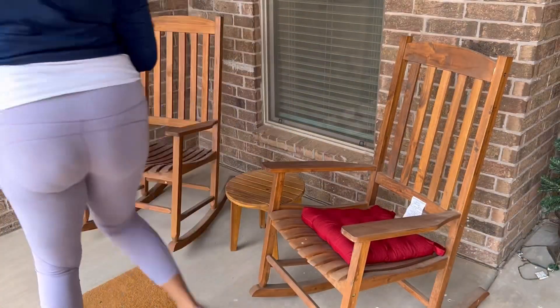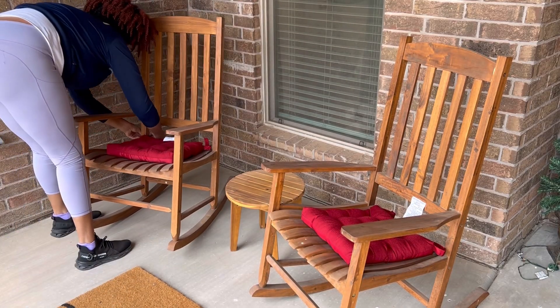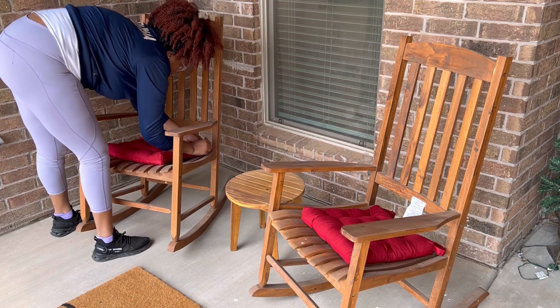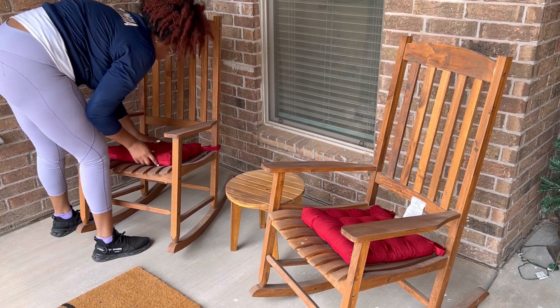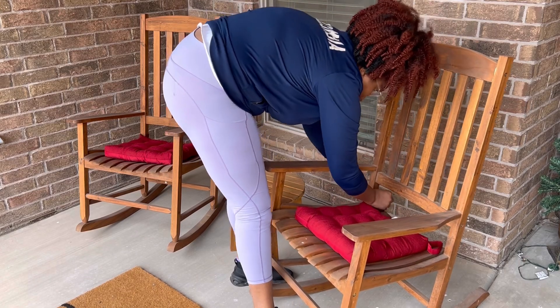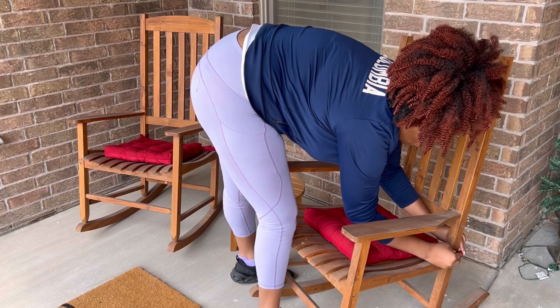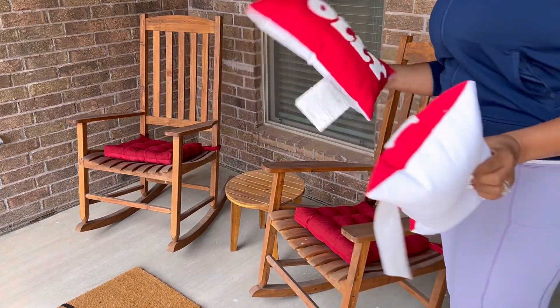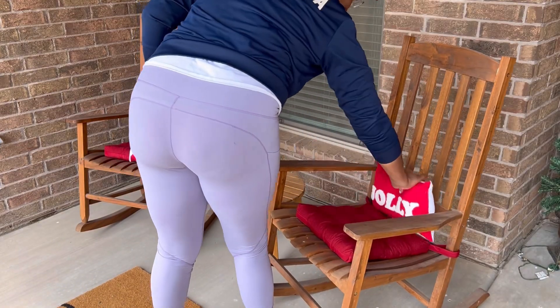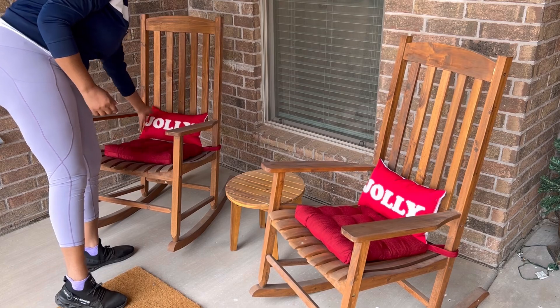All of these pillows and cushions came from Walmart — they were five dollars each. The cushions were five dollars, and the little pillows came from that little dollar area at the front of Walmart that they've started doing. I got those two 'Jolly' pillows out of there — five dollars each as well. It just made this area look a little bit cozier. I also got a five-dollar fake poinsettia flower to sit on the table.